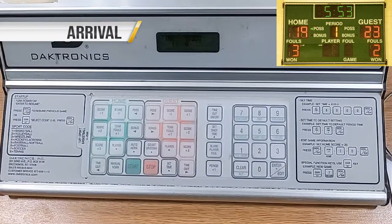Arrive 15 minutes before the scheduled start of your first game. Always wear your yellow timekeeper shirt. This makes it easy for referees, coaches, and Mesa Community Center staff to identify and locate you.